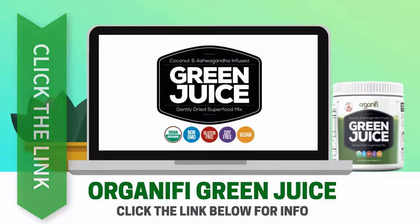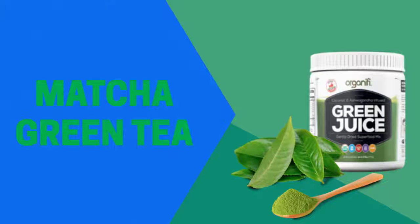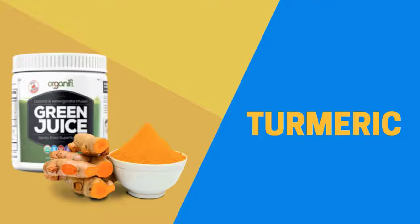Organifi contains matcha green tea as one of the ingredients and it has several health benefits, one being that it can help speed up your metabolism. Turmeric is one of the healthiest ingredients in the world.